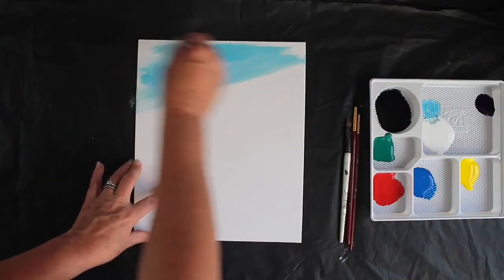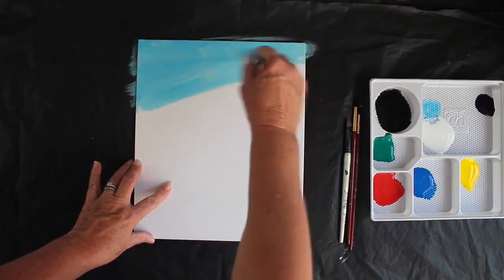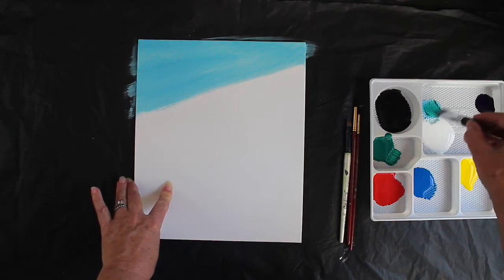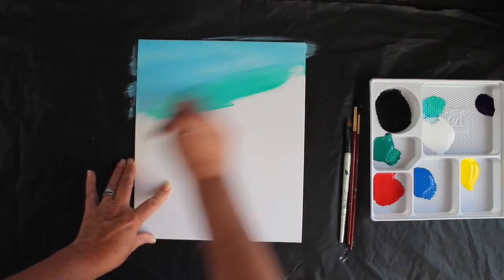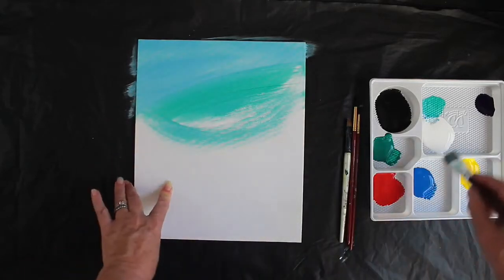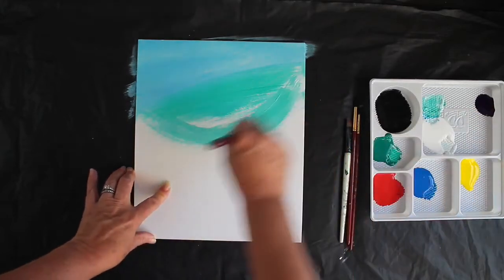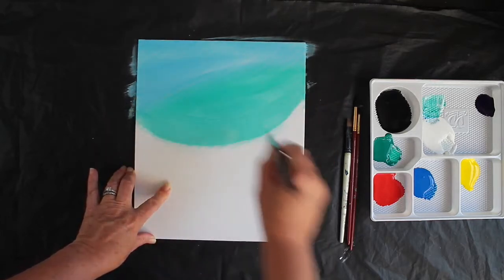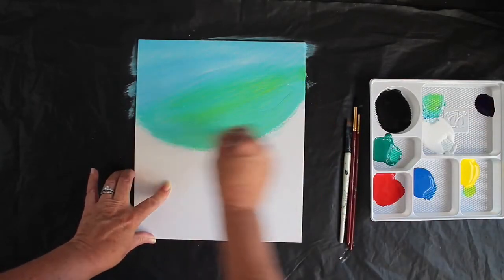I want to blend a nice green into that, so let's add some green into that mix — it's quite a nice green. I want that blend to be almost a semi-circle across the top of the canvas. There we go, I've got a green-blue blend there. I like that — I'm going to add maybe a bit more yellow into that green. Oh yes, beautiful colors there.